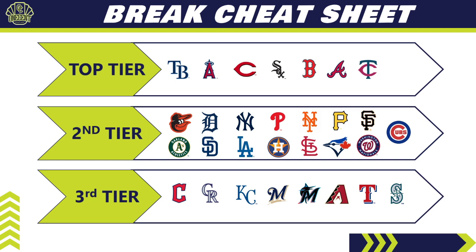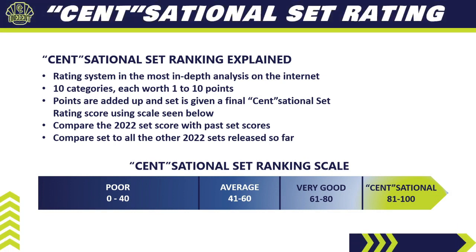That brings us to the One Cent Sensational Set Rating — the most in-depth ranking system you'll find anywhere on the internet. I break the set down into 10 categories, each worth one to ten points, then add them up for the final score. We'll also compare the 2022 set with past Topps Heritage sets from the last two years to see if the set's getting better or worse, then compare it to all other sets released in the 2022 baseball card collecting season.